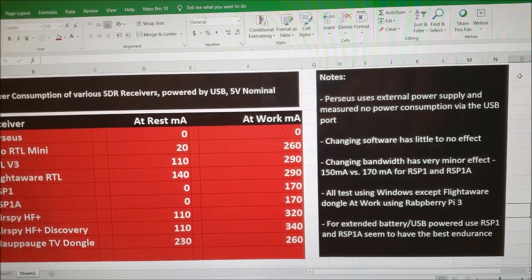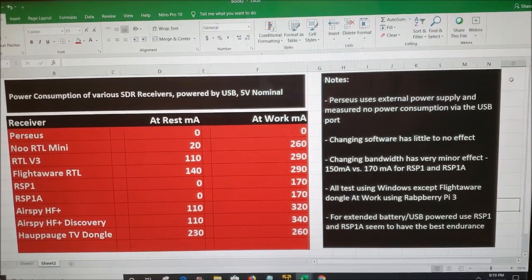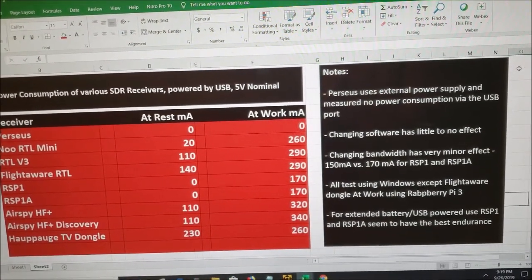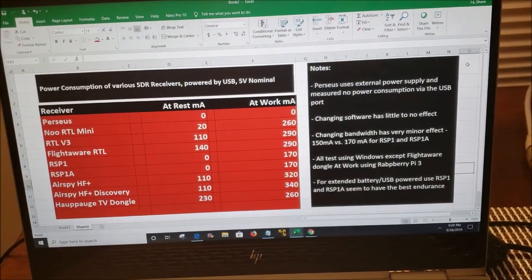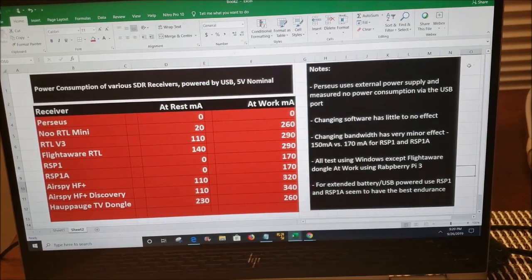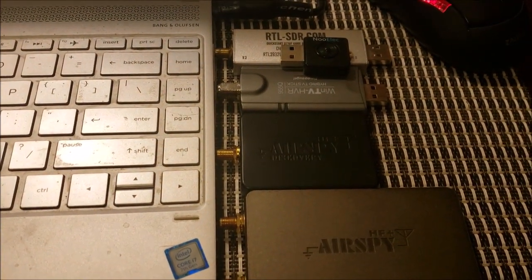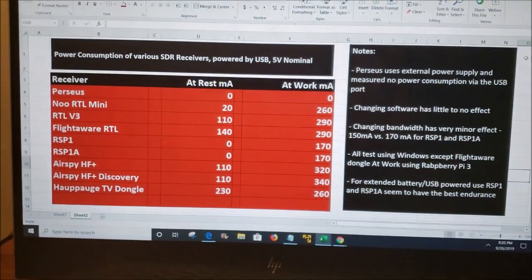Judging by the findings, for extended battery use and USB-powered use, the RSP SDRs seem to have the best endurance and you would probably want to use them for such activities. I want to say that SDR receivers are just wonderful pieces of equipment and work really nicely — just so much fun to use and great for experiments. So with that final message, I'll be signing off. This has been 1SPY, 73.